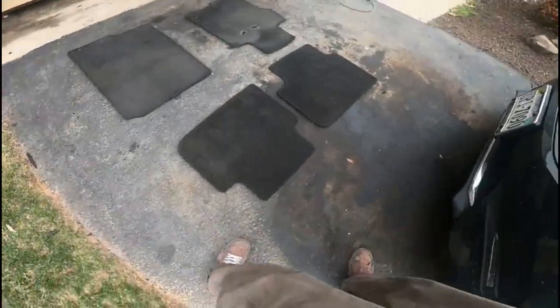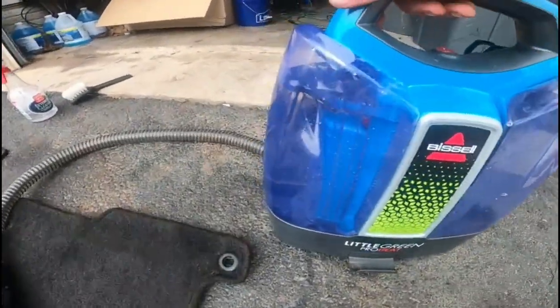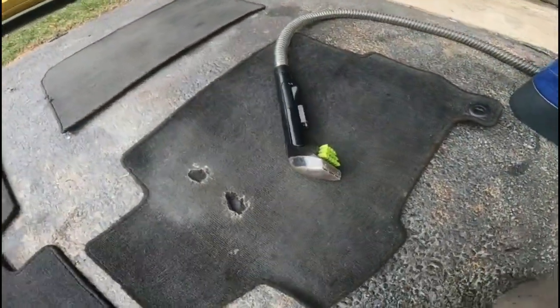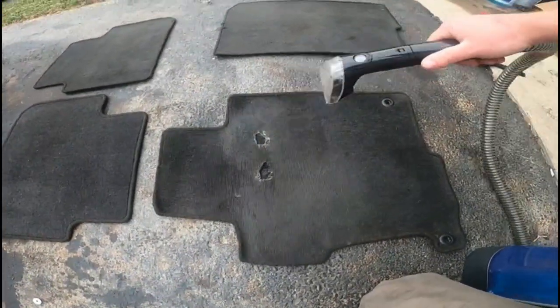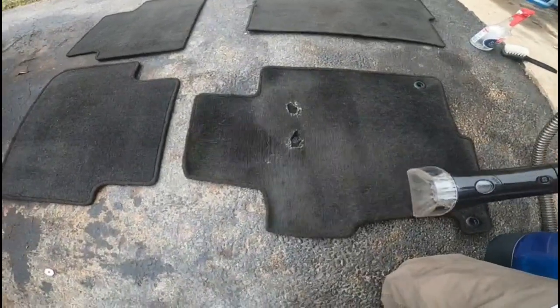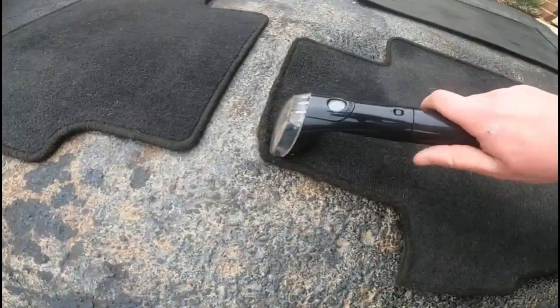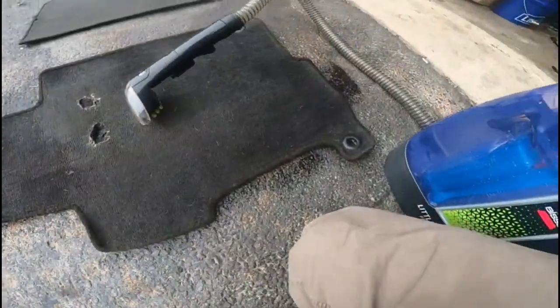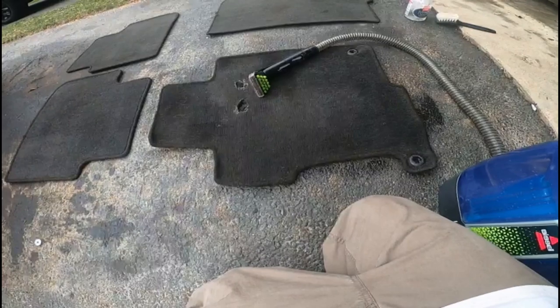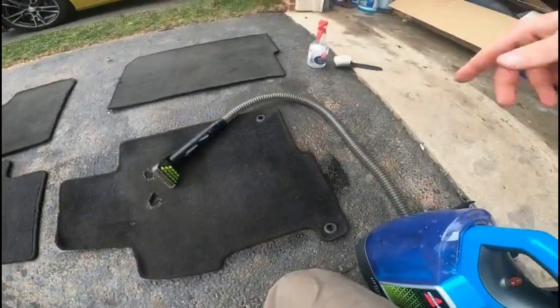Went ahead and vacuumed them up. I've got this little water contraption thing that I have. That's basically what it does — I'm going to go ahead and spray the interior cleaner, scrub them off real well, and then use that.